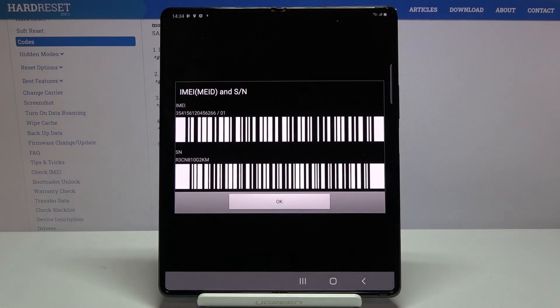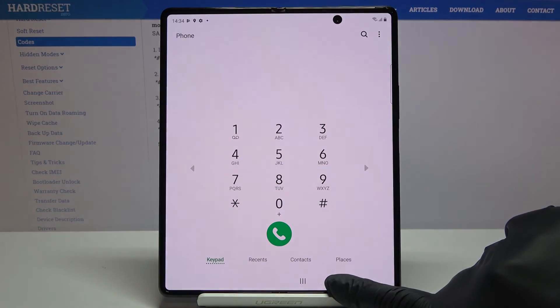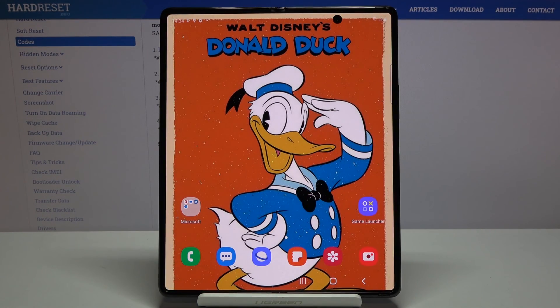The last code, and a super useful one, is *#06#. As you can see, this one provides you with unique numbers assigned to your device, which are the IMEI and serial numbers. That's all — thank you for watching, please subscribe to our channel and leave a thumbs up.